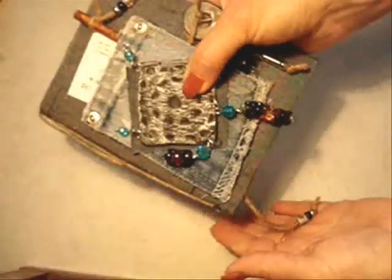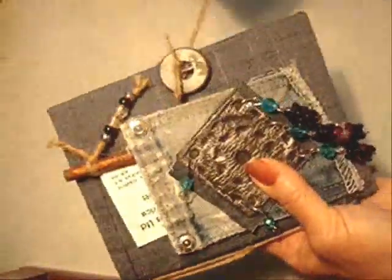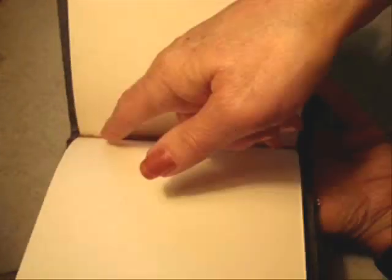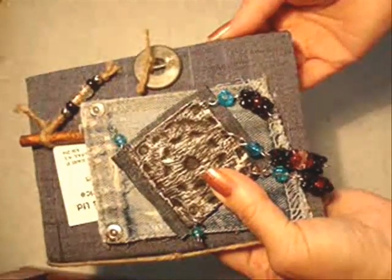Hello everyone, this is Emmy. Today I'm going to show you how you can make your very own refillable journal as a bookmark, that you can just refill by sliding new pages underneath this center cord any time your journal gets full. So let's get started.